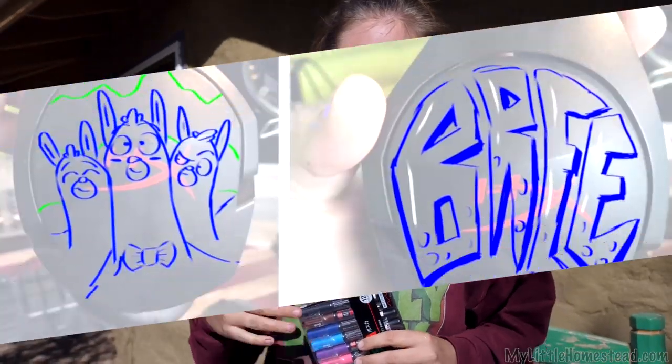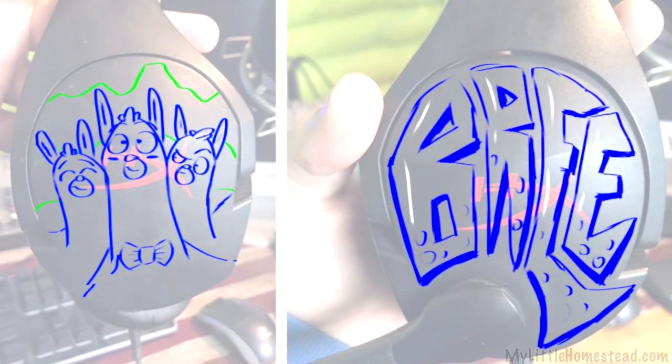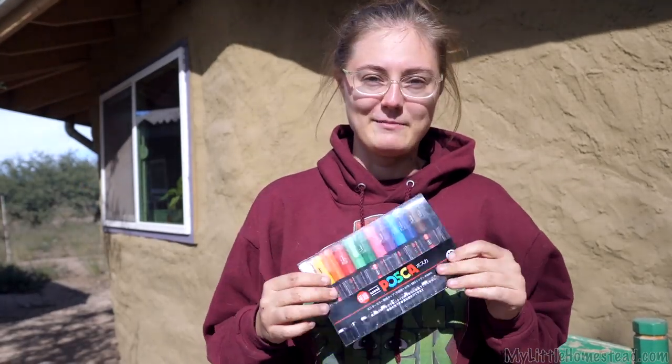My first project with the Posca pens is going to be my gaming headsets. I've got this little design here that I have mocked up on my computer and I'm going to see if I can't execute it with these babies.